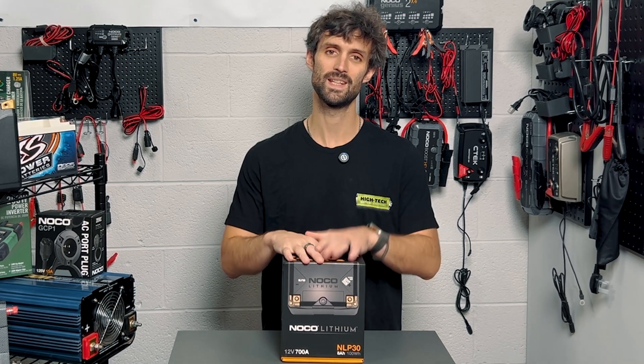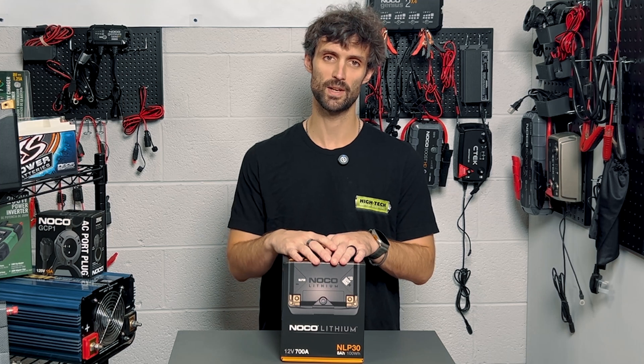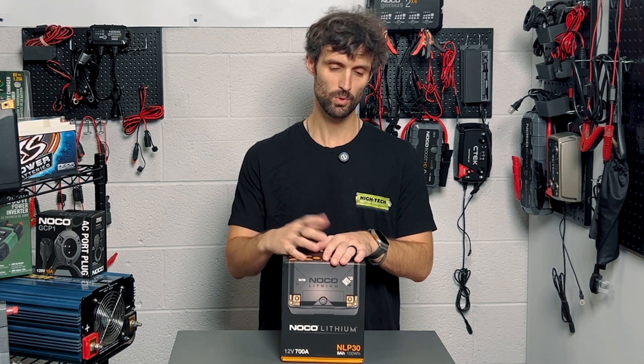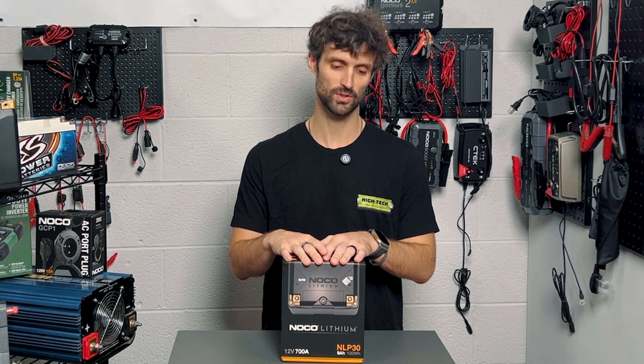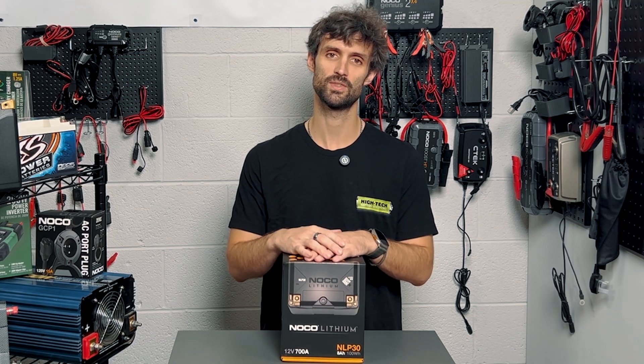The game plan today is to do an unboxing so you can see exactly what it looks like out of the box and what it comes with. We're also going to put a load test on it just to see what the CCA is at ambient room temperature — here it is 72 degrees.